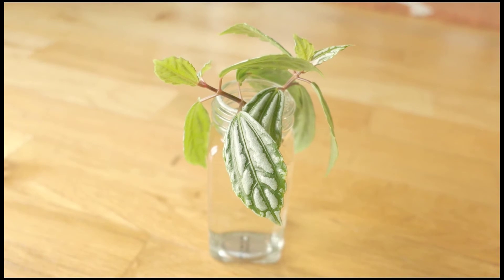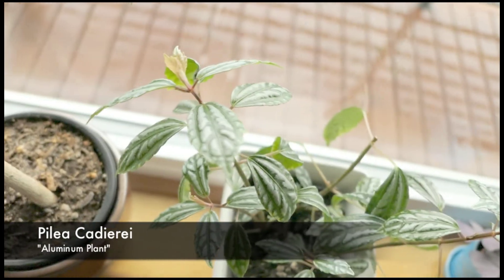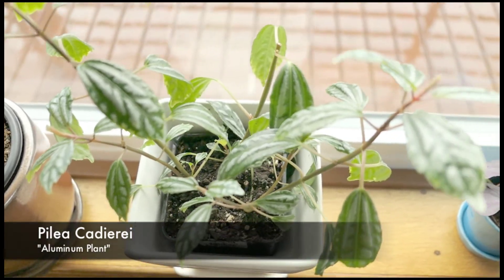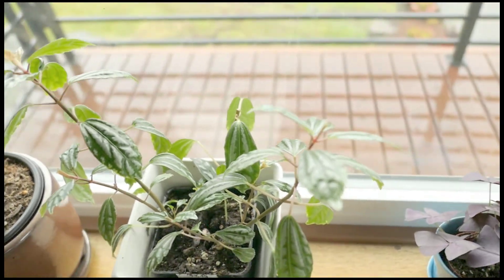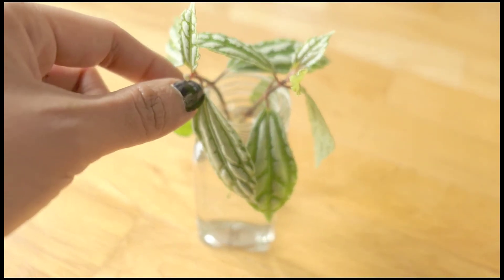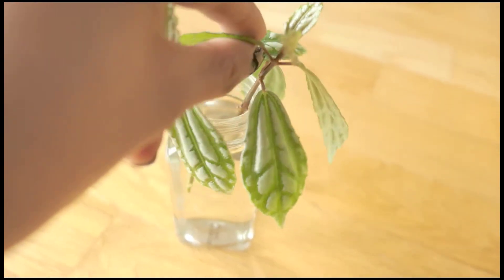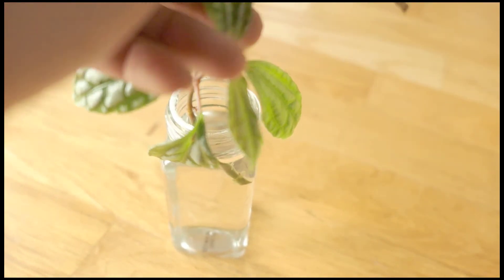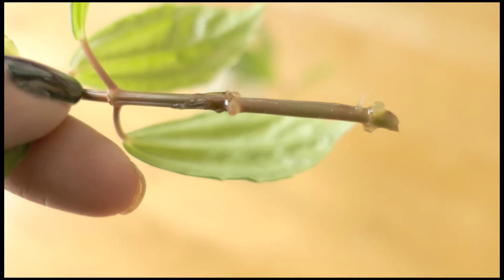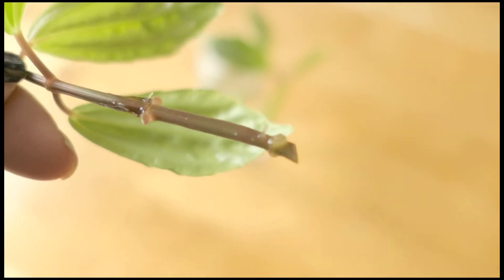So remember this little cutie from my houseplant tour video? If you haven't already watched that, please check it out — I've got lots of children to show off in those videos. I went down this bunny trail of YouTube propagation videos and came across a lady who successfully propagated a bunch of these using rooting hormone and a heating tray, neither of which I have. So instead, I opted for the water method.